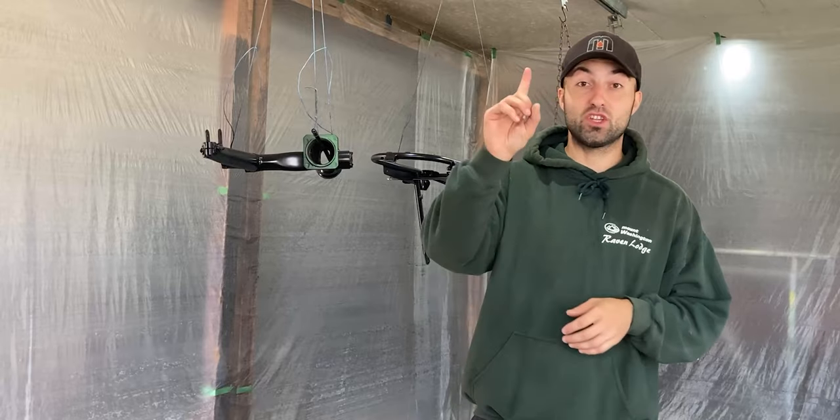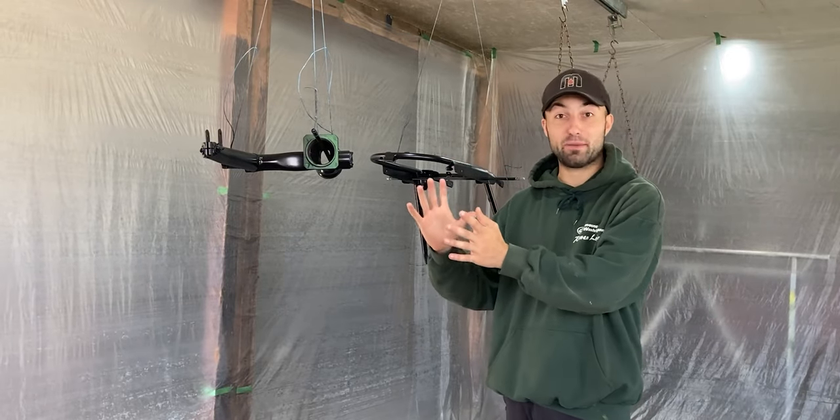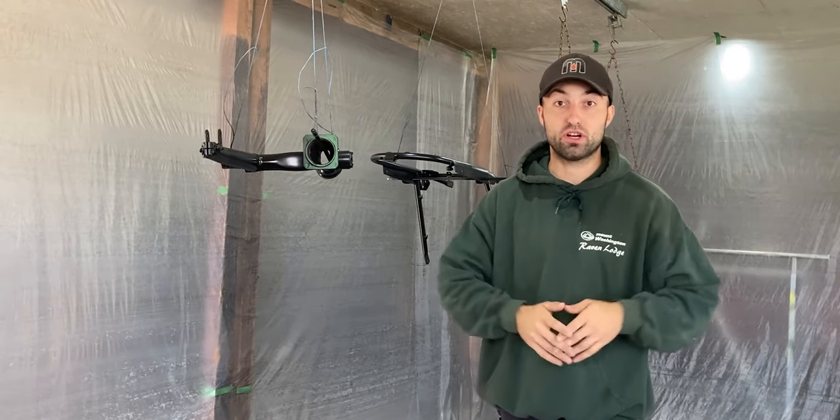I'm back in the paint booth after exactly one week. It has been a very long time, but I let this black paint job on the BMW motorcycle parts fully cure.